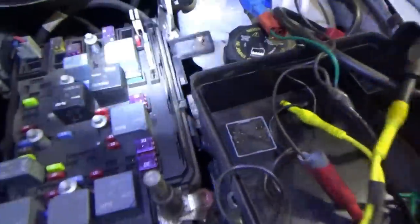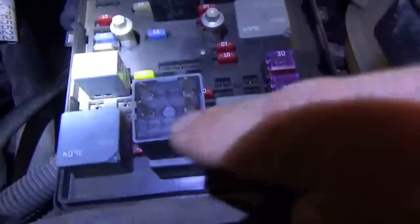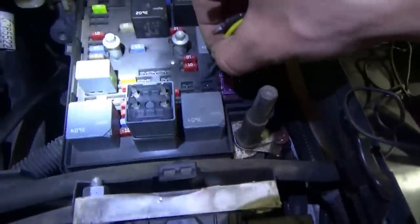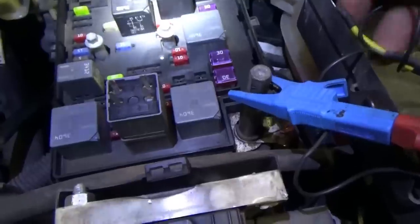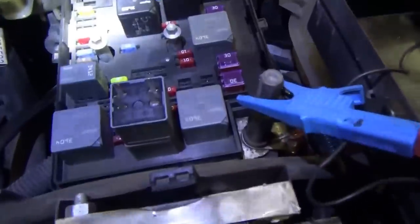Let's double-check the crank relay pins 30 and 87 — that's the load side. If you flip it over, the top right should be constant power. Test light to ground, check the top right — sure enough, good power. We already knew that since the car cranks. We can also check continuity through the starter solenoid going the other way — it actually clicked, so there's continuity there. Four amps isn't quite enough to turn on the starter solenoid but continuity is confirmed.